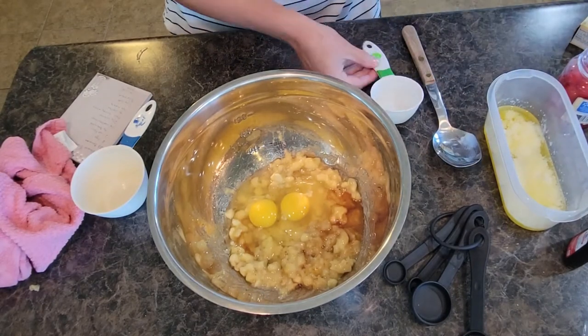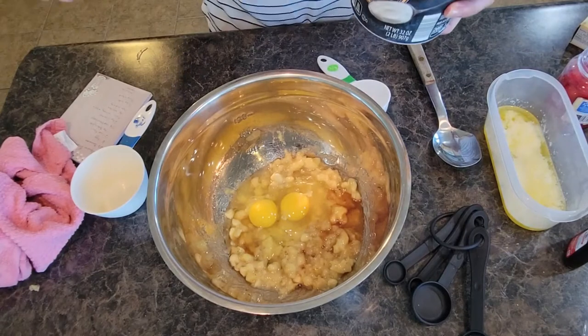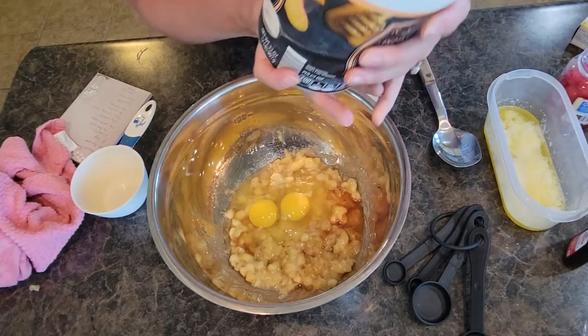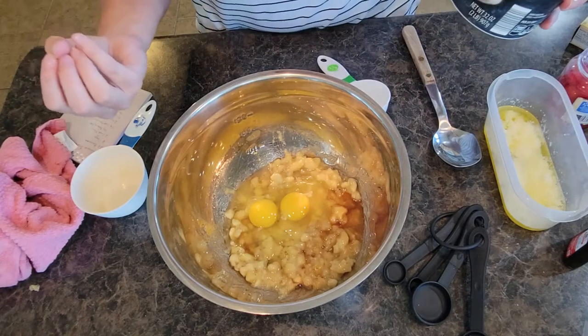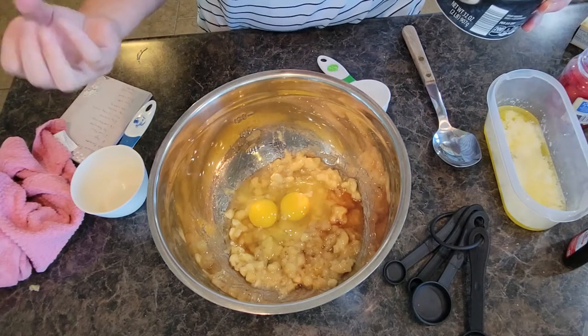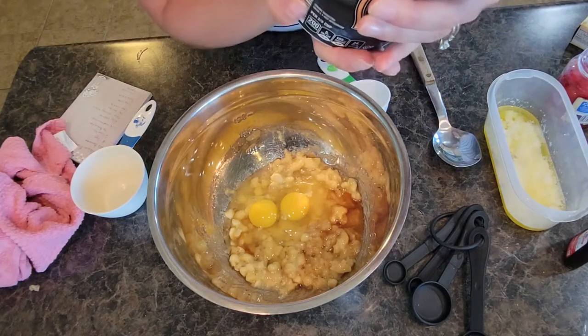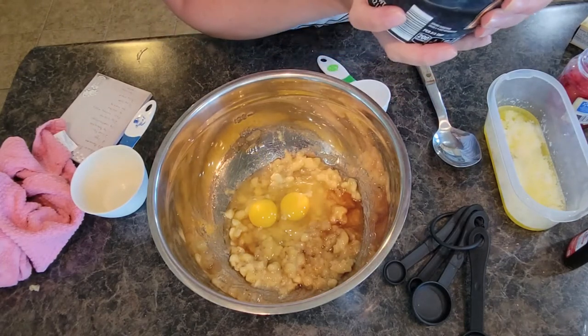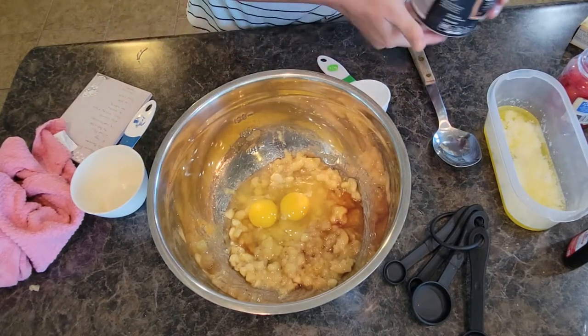While I'm waiting for that to cool down just a bit — this recipe calls for some yogurt. I use whatever yogurt I happen to have on hand. I normally do my grocery shopping at Aldi's and Fairway, try to save and cut costs on groceries. They have some great yogurt at Aldi's. I happen to have honey peach yogurt, so that's what I'm going to use today.